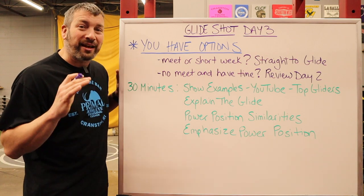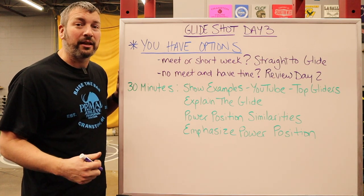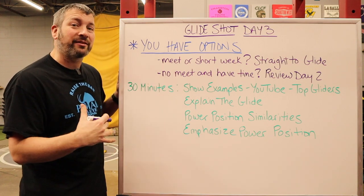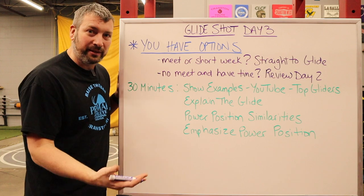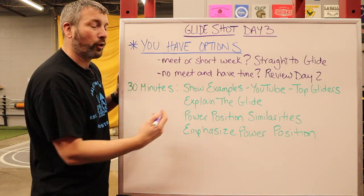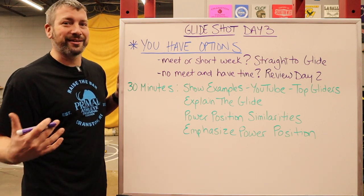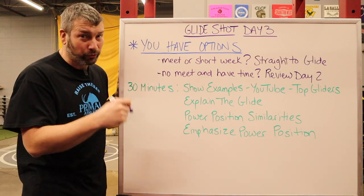I have said it for the past 11 years that we've been doing these videos: athletes learn three ways. Athletes learn by doing, athletes learn by listening, and athletes learn by watching. They need to watch some really good examples of top gliders so they can see what a glide actually looks like. Imagine trying to explain to somebody how to swing a golf club and they've never seen it done before — that's essentially what your new athletes are dealing with. So go to YouTube and type in 'top gliders of all time' or 'top female gliders' or 'top 10 glides' — they'll be able to see exactly what a good glide looks like.